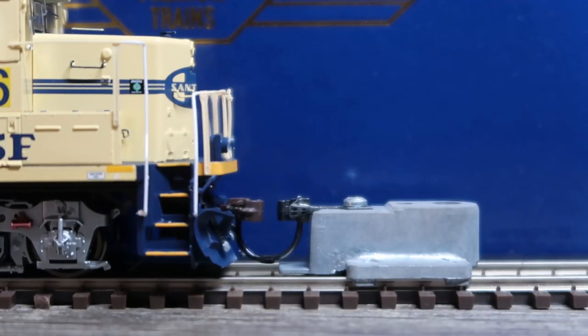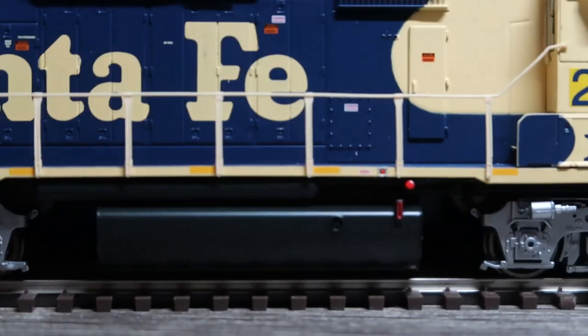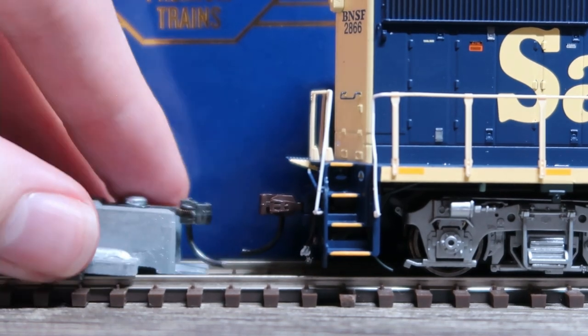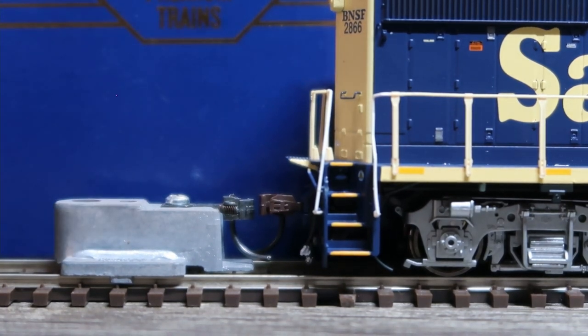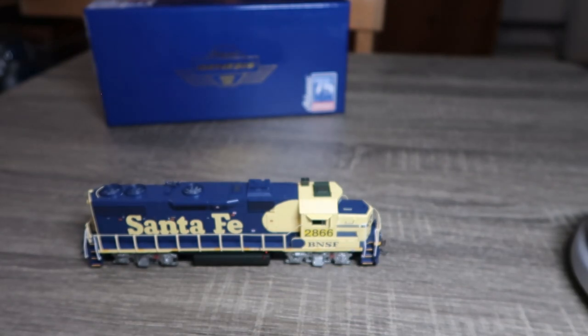Alright, there we have the coupler height. It looks like that is pretty spot on at the front. On the back, it looks a little bit on the high side, but it should be more or less acceptable. Unfortunately, the batteries on my scale have corroded — I'll need to deal with that later for the sake of getting this review done.